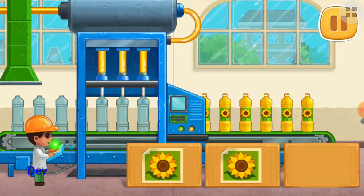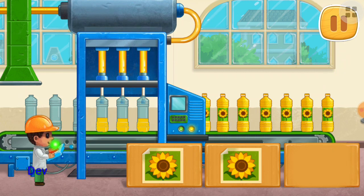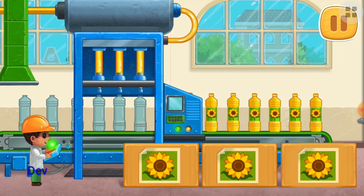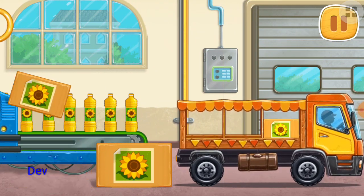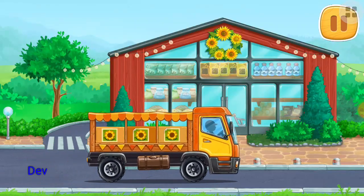Let's bottle the sunflower oil. Great! We produce sunflower oil.